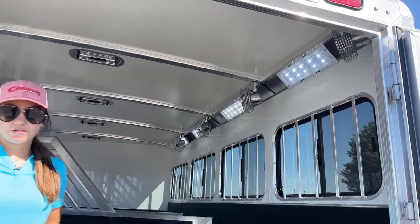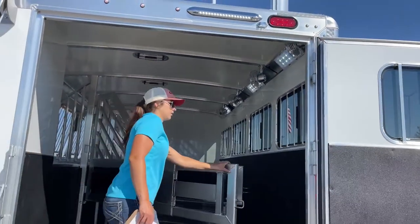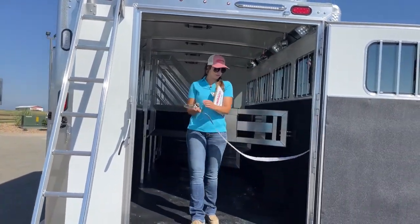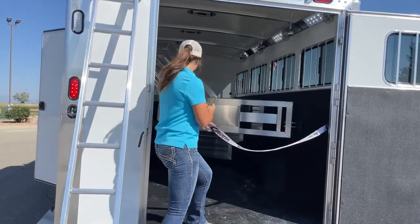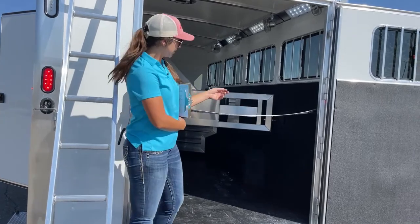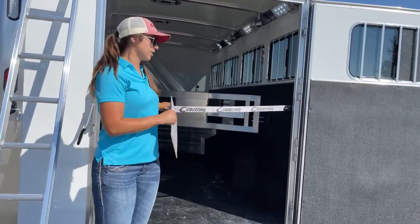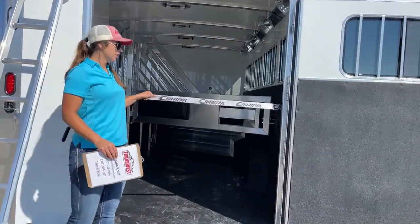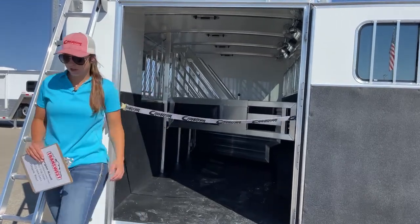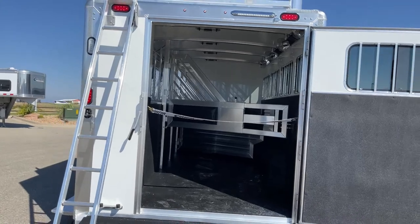We've got LED lights — one for each stall. And then we've got our butt strap that comes across the rear. This hooks up right here, and that way the last horse — if you've got them tied up and you open that back door — it's going to prevent them from just coming straight back and out. It can cause an issue if a horse is tied and tries to back out of the trailer. We all know how horses can be, so having that back there helps out big time.